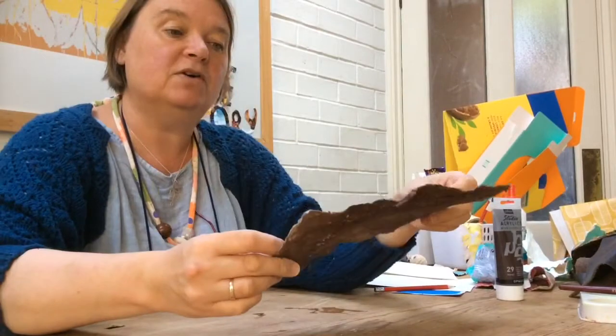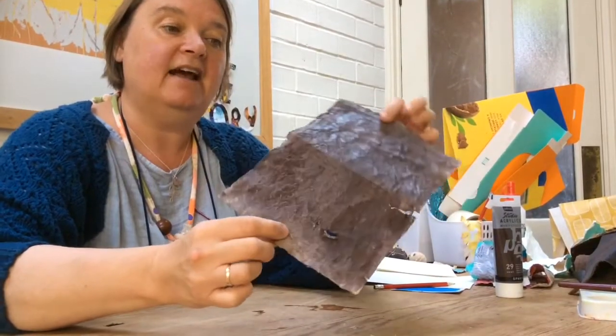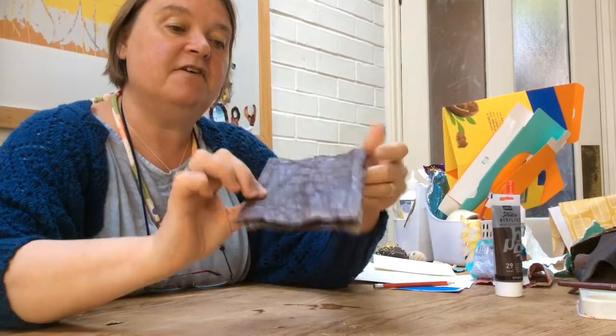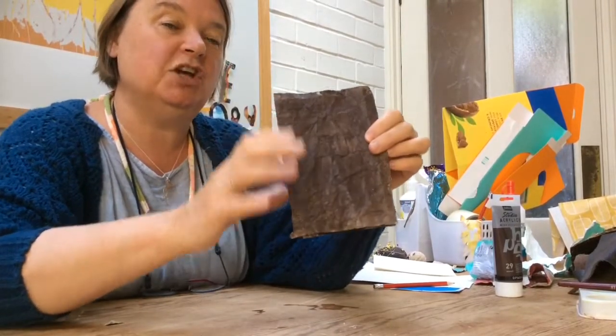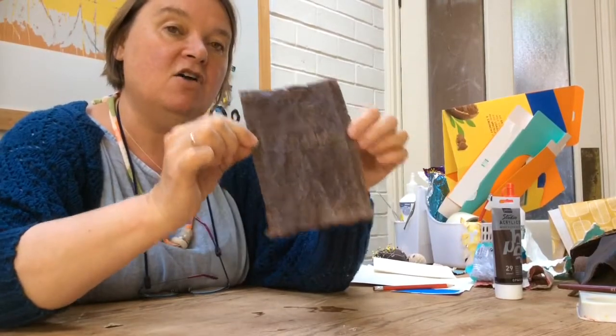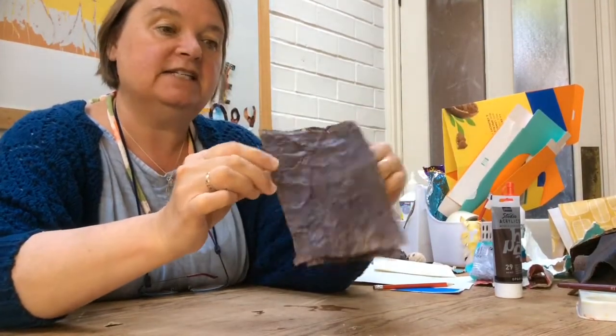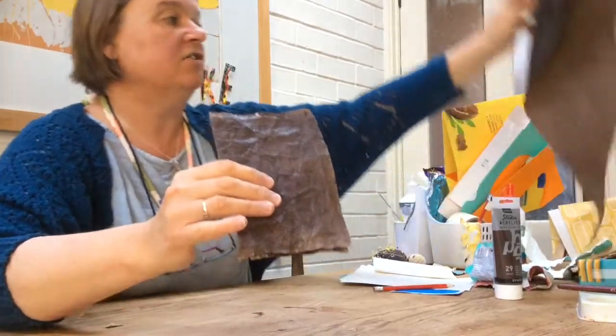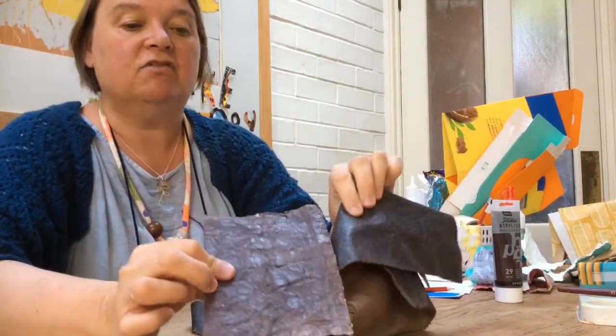Now my cereal box leather has dried. I've made it brown on both sides, and as a final strengthening and shiny layer I've brushed some PVA glue over it and dried it on a sunny day outside. That really does start to get it looking like real leather.